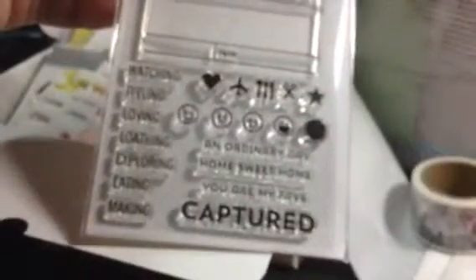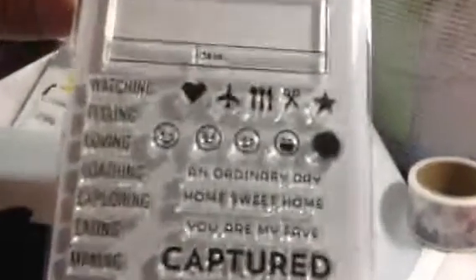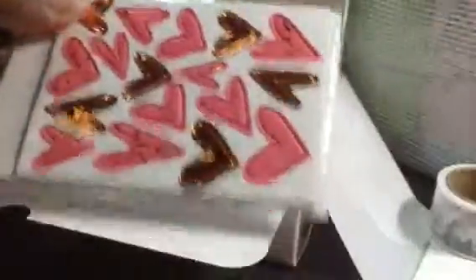Okay guys, so that is the kit. Like I said, I thought that was a really cute one, so I thought I would share it. I think I like every single element in this one, which is hard for them to do, because I don't always like it. All right guys, that's it. Talk to you guys later. Bye.